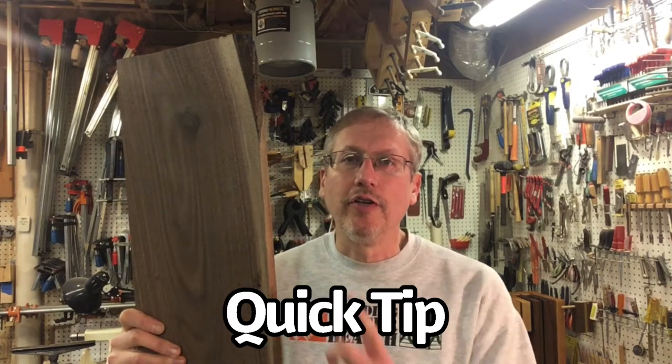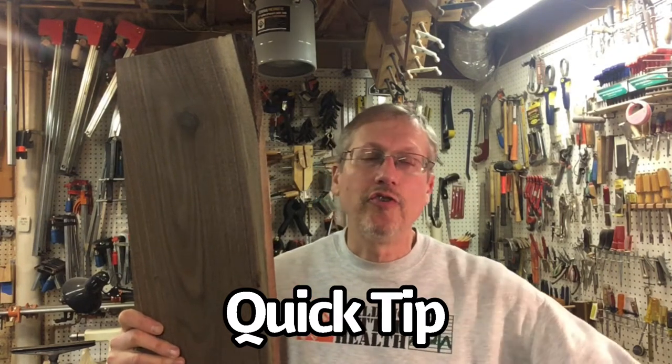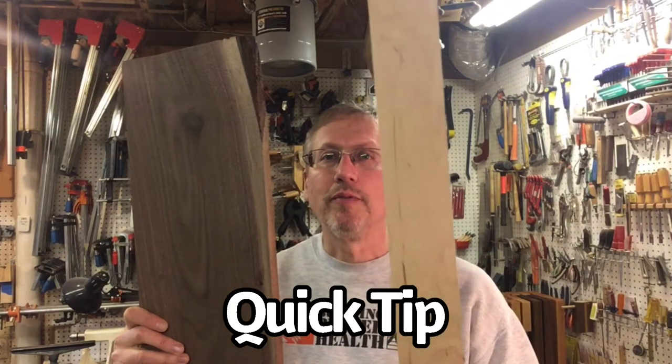So you've picked up a board from the lumberyard and need to cut a straight edge. Let me show you how to do it with a strip of plywood.